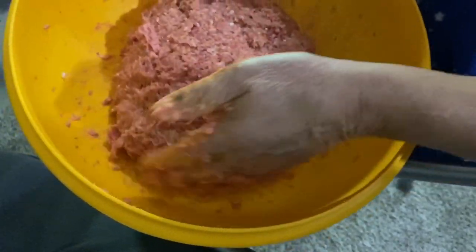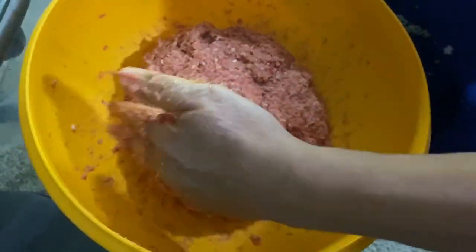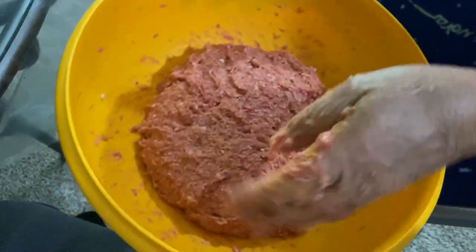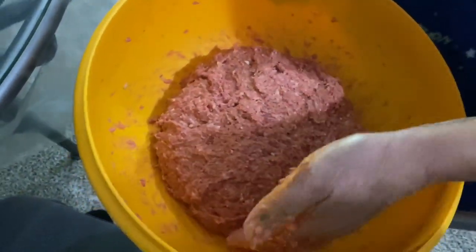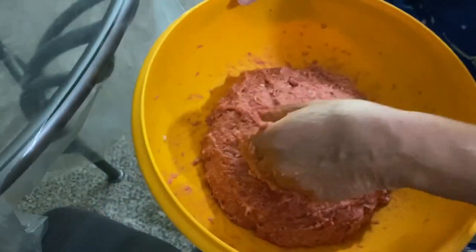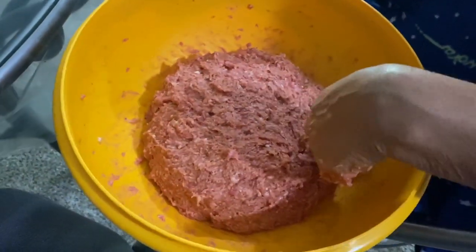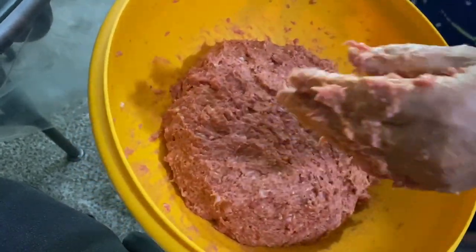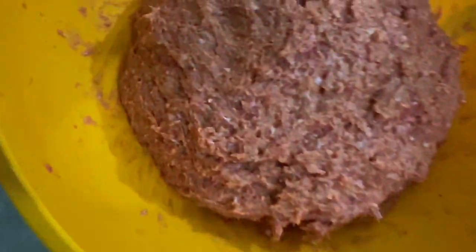Some people might go 'ew,' but don't knock it till you try it. It looks like a big meatball right now — I could make a big meatball, that's not hard. But it looks really nice.